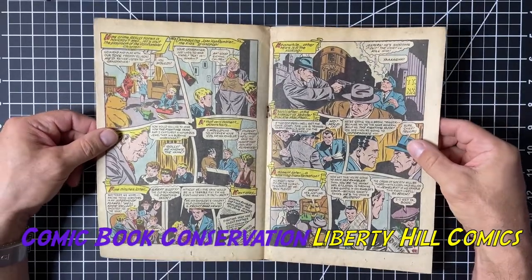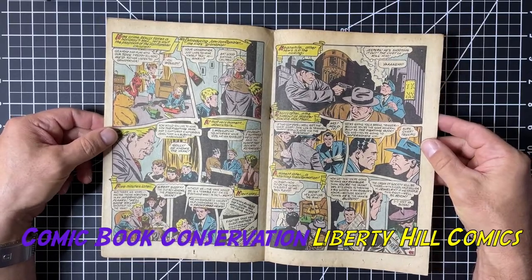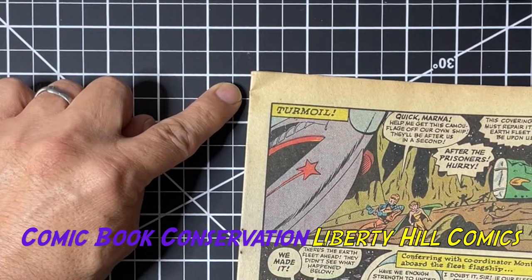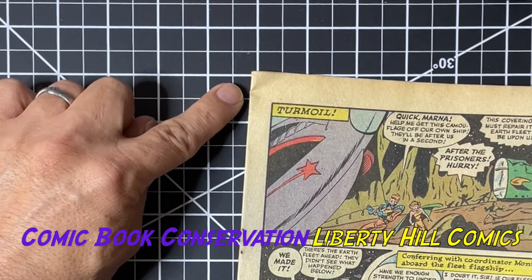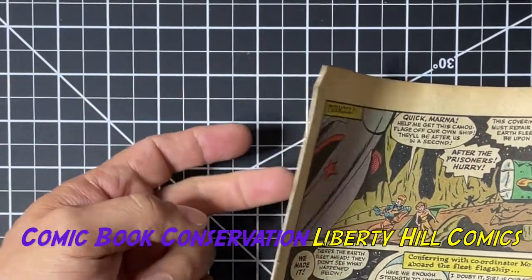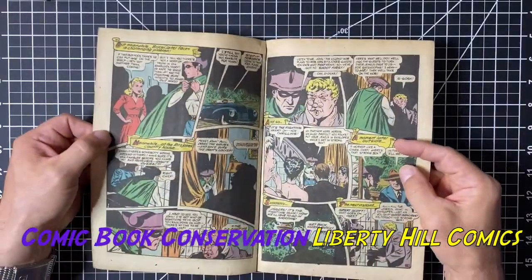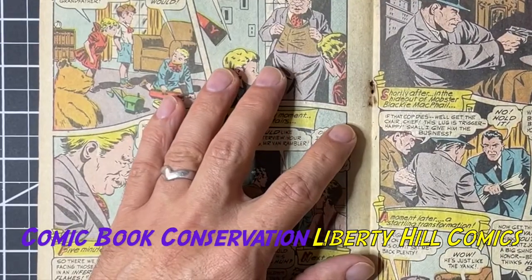Here's the centerfold. The first four leaves had tears and had mold, so we did full immersion baths for them. You can see here this crease — this is the remnants of the crease that actually tore the first four leaves and the cover, but by the time it got to this toward the centerfold, it's just a crease. It doesn't actually break paper anywhere. These pages also are not moldy. The centerfold may need reinforcement at the point of the staple, and we'll deal with that when we get to the centerfold.